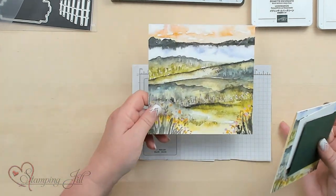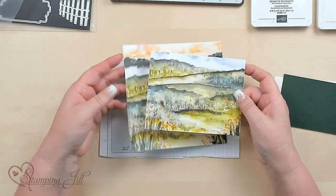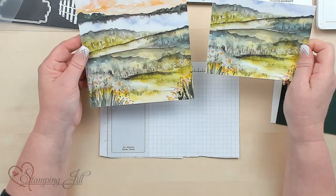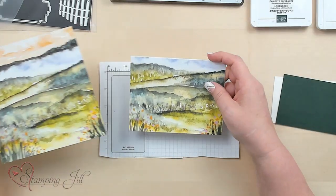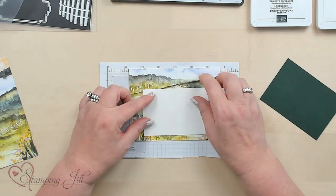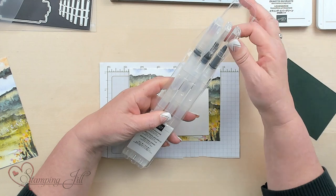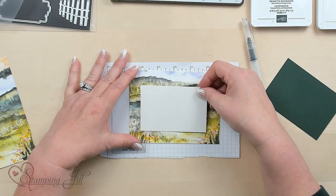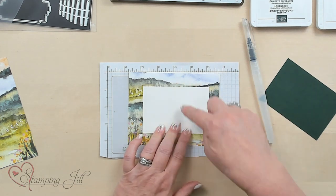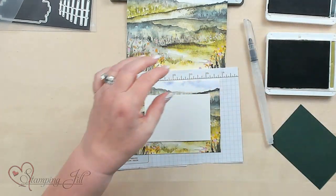I'm going to take this six-by-six. This particular scape I love because the colors in it are just beautiful. I'm going to trim it down to four-and-a-quarter by five-and-a-half — I've already done that. And if you notice what I'm wearing — it's Evening Evergreen, perfect for the video! Now I'm going to take these water painters. There are three of them in a case with all different sizes, but I'm going to use the smallest one today. I'm going to place it over the scape because I want to copy what's there, matching the Evening Evergreen and the Old Olive to create a scape.